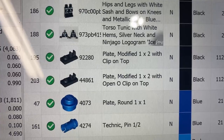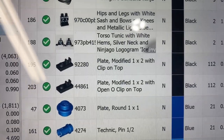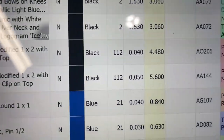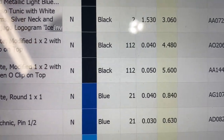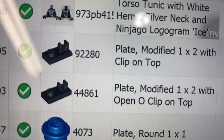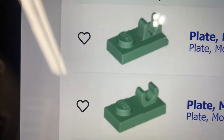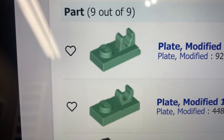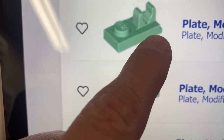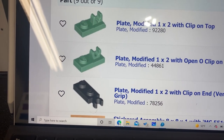I'm having some issues with this plate modified one by two with clip on top, or with open-O clip on top. I did the part out, put the list in here, and it's saying there's 112 of each. One of these is a counterpart - I know that, so I'm not confused by that part. The old clip is the bottom one, and just the clip is on top right, with this little edge on the side. With that black part it told me it could be one or the other, which is fine.